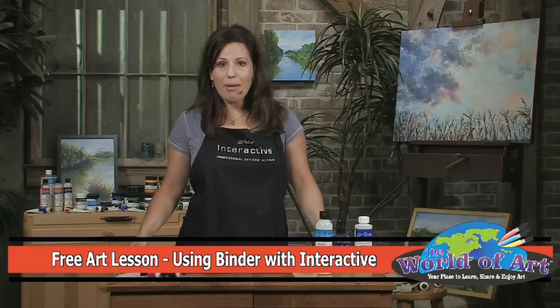Hi, I'm Jennifer Von Stein, the resident artist for Chroma, and today I'm going to talk to you about the many uses of the Atelier binder medium.